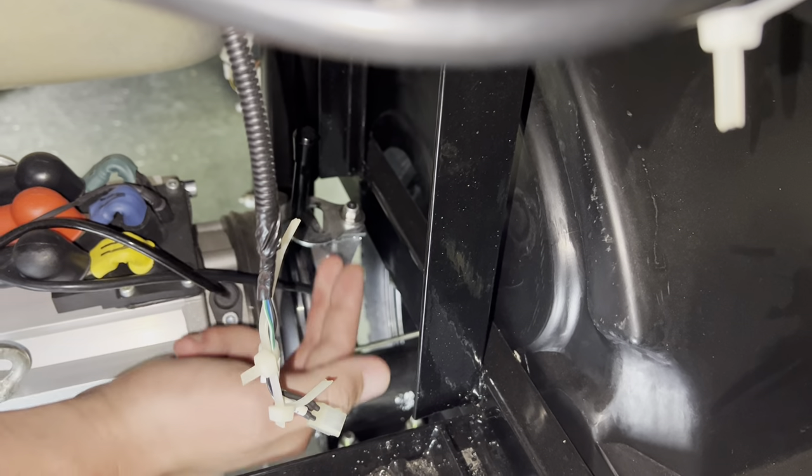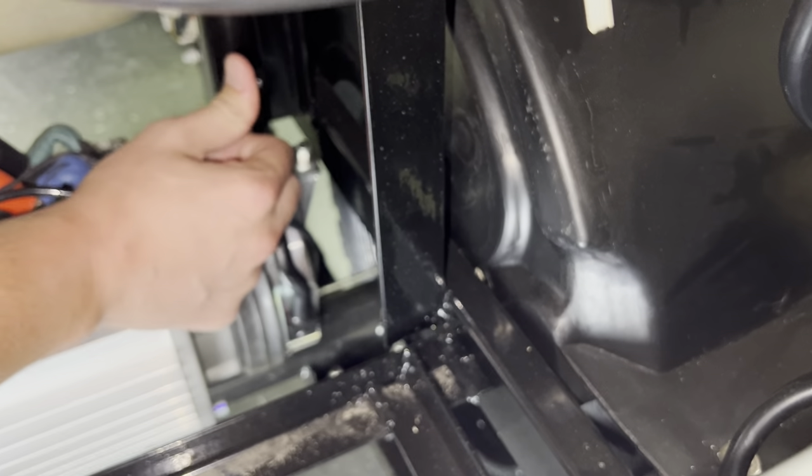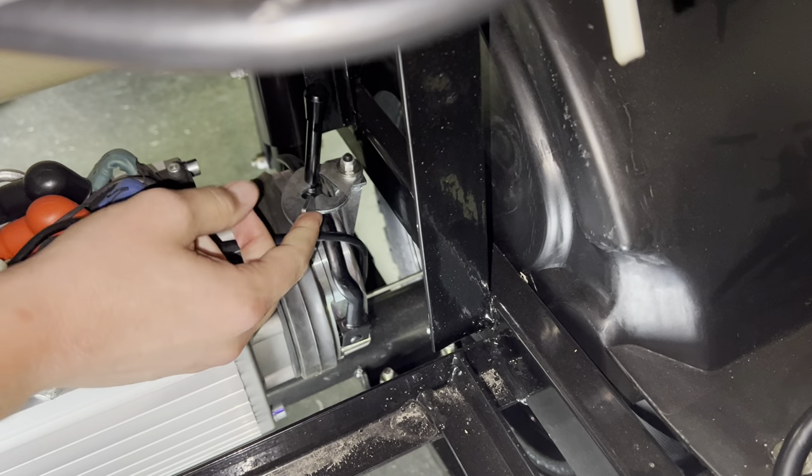You got this lever right here. You're gonna take your two fingers, wrap it around this little metal piece right here. You're gonna push and as you're pushing you pull with your fingers to the right. See how it slides up — that's all you got to do.